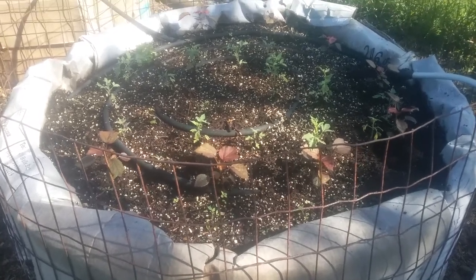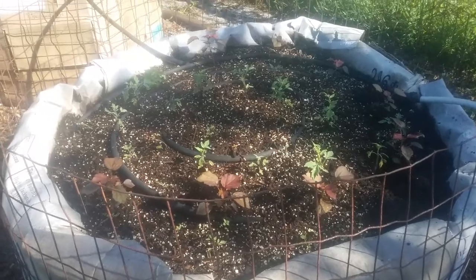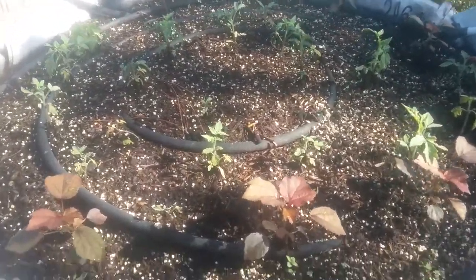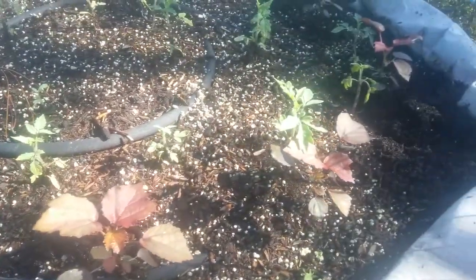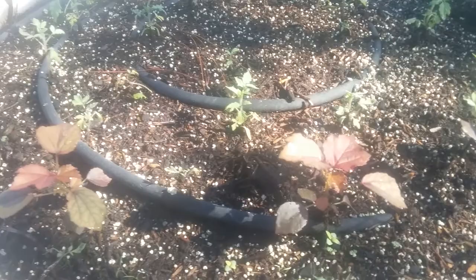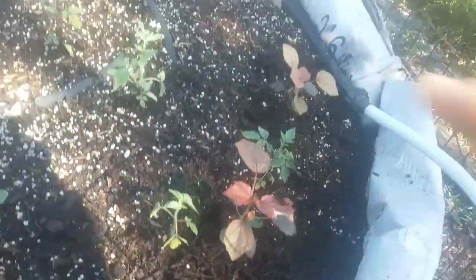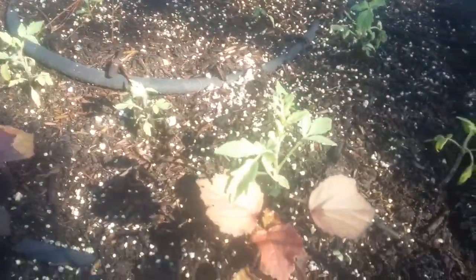Hey, what's up people, it's me again Jeremy. Just want to show you some progress on these raised straw bale repurposed beds that I've created. Got some cool stuff going on in here — looks like somebody got in there to dig. Can't stop all the critters from getting at the garden, but I think everything's looking pretty well.